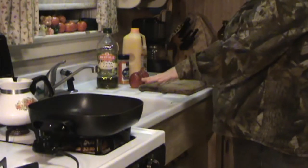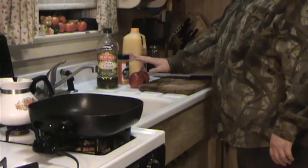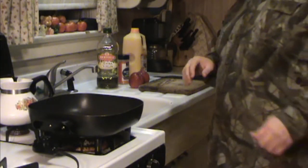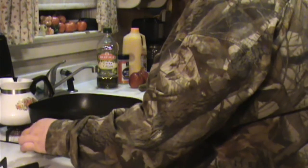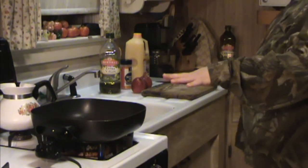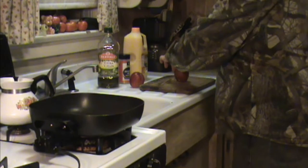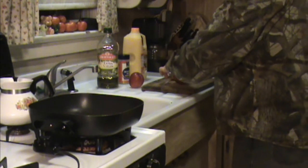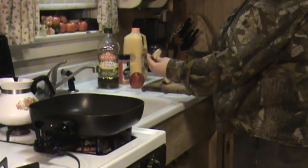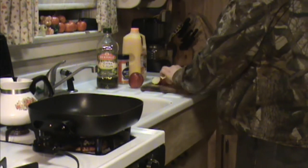Alright, so we've got our goose breast on the plate in the sink. We've got our Bertulli's olive oil, we've got seasoning, we've got the orange juice, we've got the apples. So the first thing we're going to do is go ahead and get our pan heated up. While we're waiting for our pan to heat up, we'll go ahead and start cutting up our apples. Nothing really fancy on the apples — just want to cut them in half, then cut them in quarter slices about like that. Like I said, this is just for flavor, so it doesn't have to be perfect.